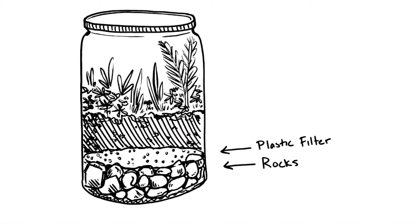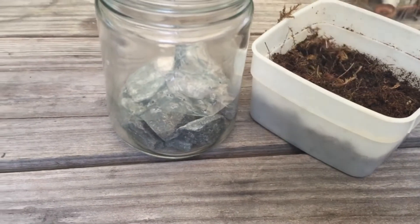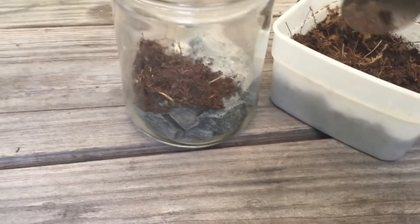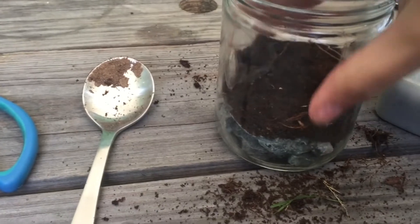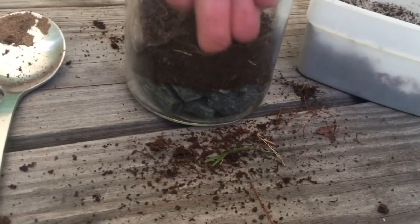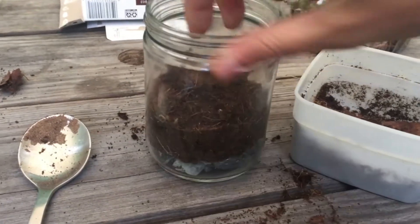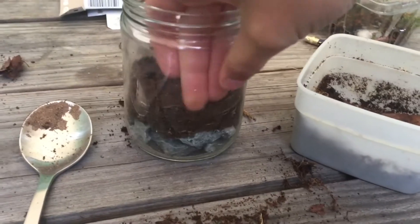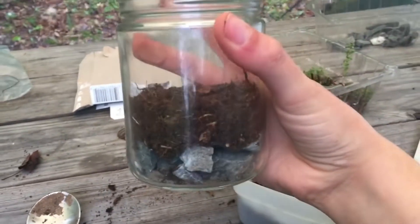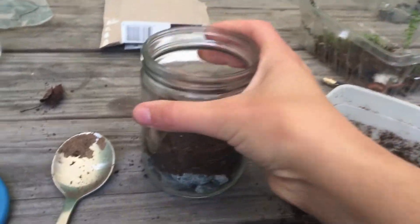From here you can add your layer of soil — make this layer fairly thick, though it's subjective depending on the size of your terrarium. You can see here I'm adding just about an inch of soil, going around the edges and compacting it a little bit as I go. This increases the density of the soil, lets you fit a little more in, and gives more compact soil for the plants and mosses to grow in.